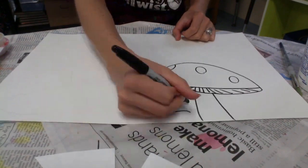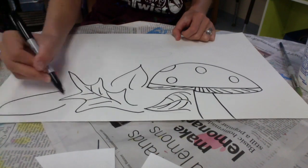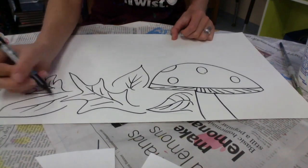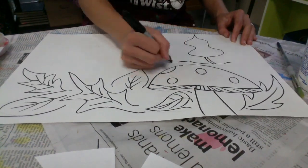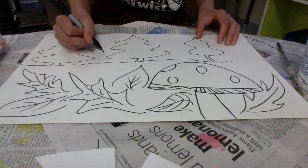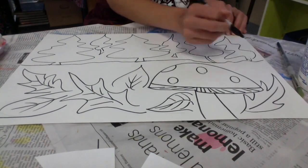We just read the book A Color of His Own by Leo Lionni, and now we're going to make our own landscape scene for our chameleons to live in. I'm drawing a forest with a big mushroom, some leaves on the ground, and some trees in the background. A landscape scene is anything outside, so you can pick any sort of outdoor scene.